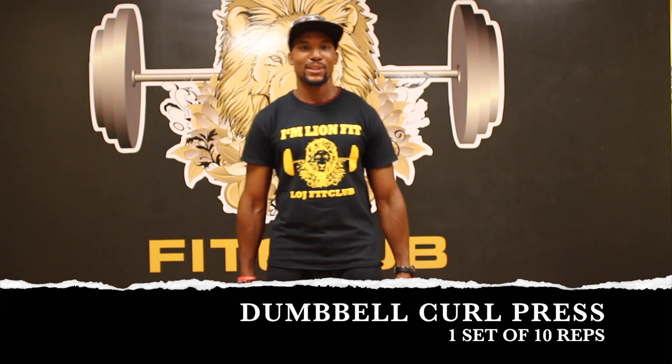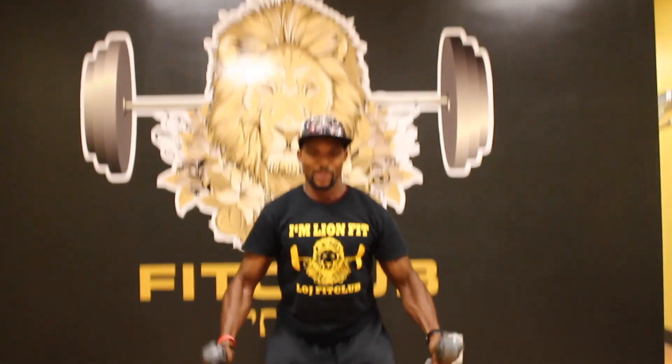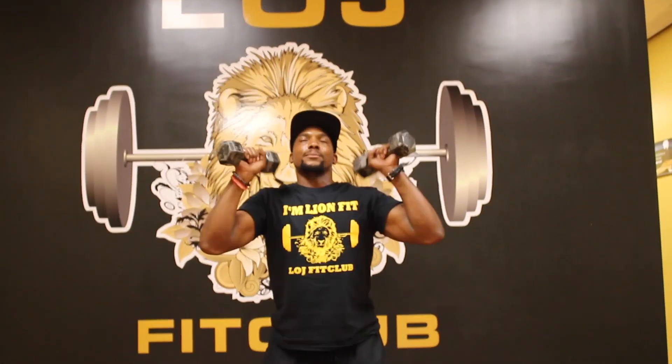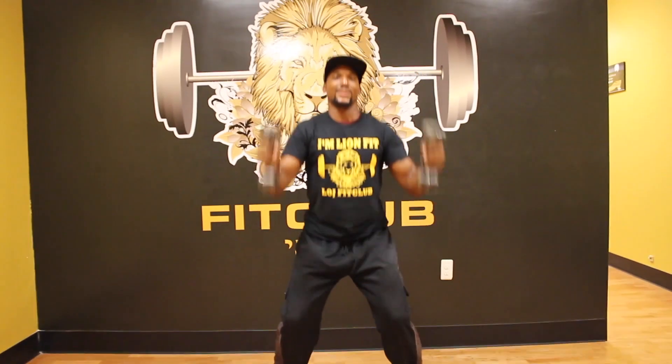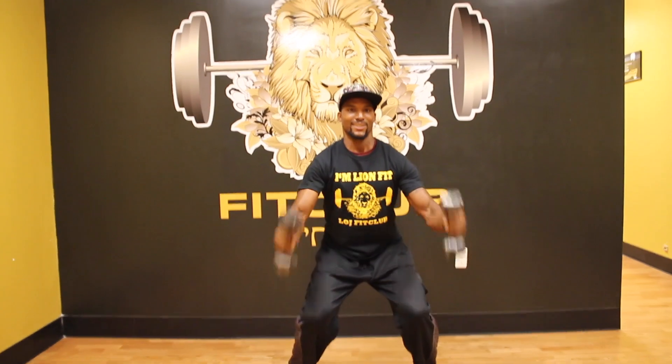The next exercise will be the dumbbell curl press. You will start with your legs spread out shoulder width apart, squatting down with soft knees — enough where you can bounce, that's when you know it feels good. Now curl and press up — that's one. Curl, press up — that's two. Curl, press up — that's three. You will be doing a total of 10 reps. Enjoy.